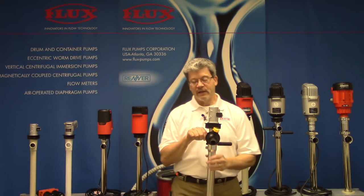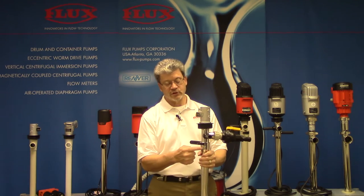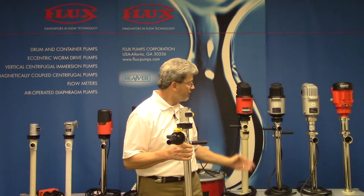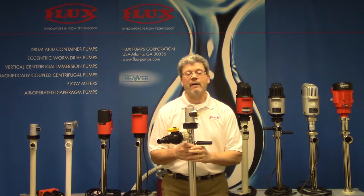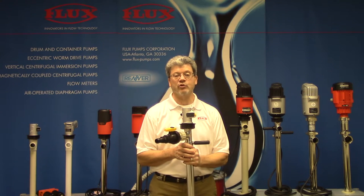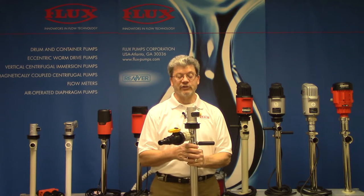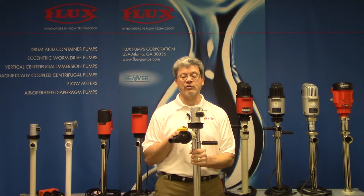To begin, I'll show you the materials of construction. We have 316 stainless steel, which is also approved for pumping flammable liquids, and we offer this in polypropylene construction as well. Both materials are available in a 39 inch for a drum and a 47 inch for a 275 gallon tote or IBC, and the stainless version is available in a 60 inch for a 330 gallon tote as well.